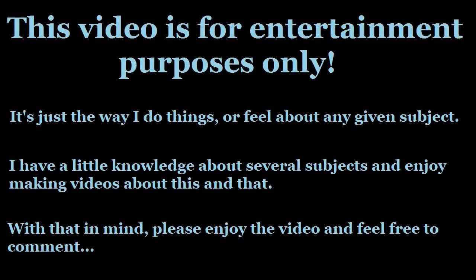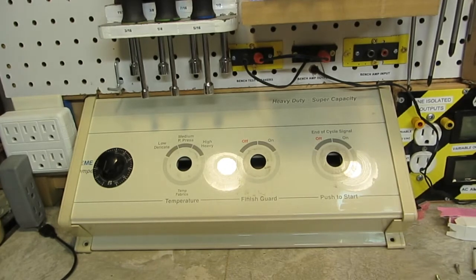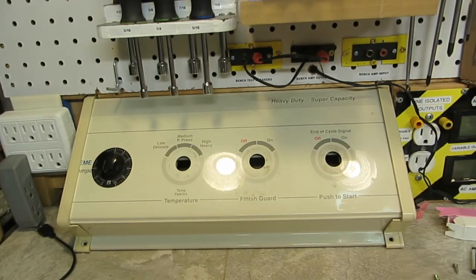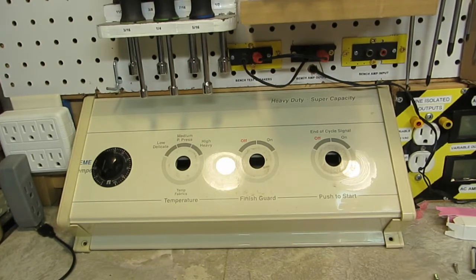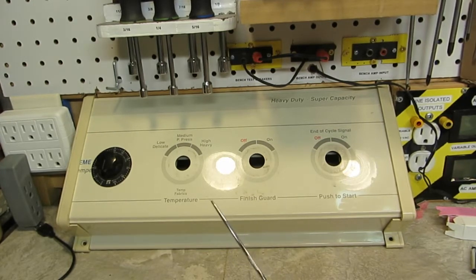Just thinking out loud. Good afternoon YouTube, here with you on a Thursday — 3:14 in the afternoon. I mentioned in my last video, while I was talking about cleaning the bench — and it's still not done. I took a couple days off, a little break in the action. This is not a real video, this is just me flapping out loud, or thinking out loud. What are you gonna call it?